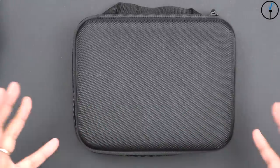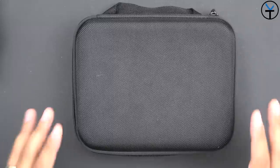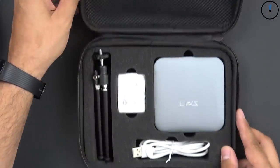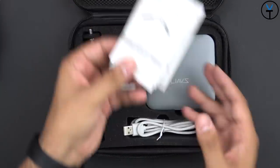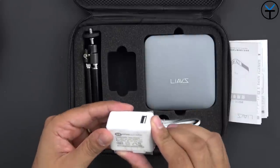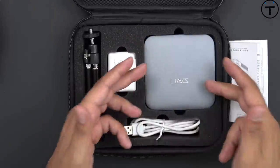First and foremost, this is not a fully retail package — this is pre-production level hardware, so keep in mind the final package you pick up directly from them will look a little bit different. Opening it up, we're greeted directly with the projector. There is a small booklet of instructions, a power brick US-style USB, and it looks like it just uses 5 volts at 2.5 amps, so as long as you have a power bank that supports it, you can even use that to power it.